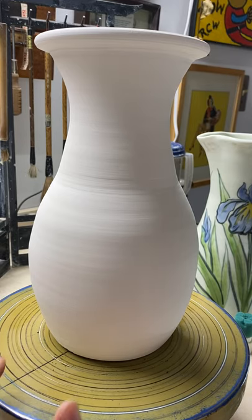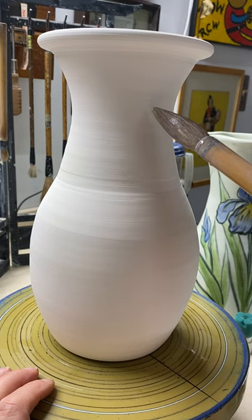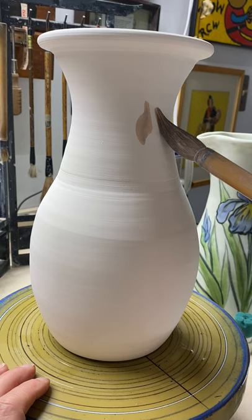Hi, Sarah Ellen Smith here, and I am going to decorate a bisque vase today that was thrown by John Arnott, wonderful potter and good friend. I'm going to do an iris pattern. I'm starting out with a blue, a deep blue glaze, and I'm using a sumi brush.